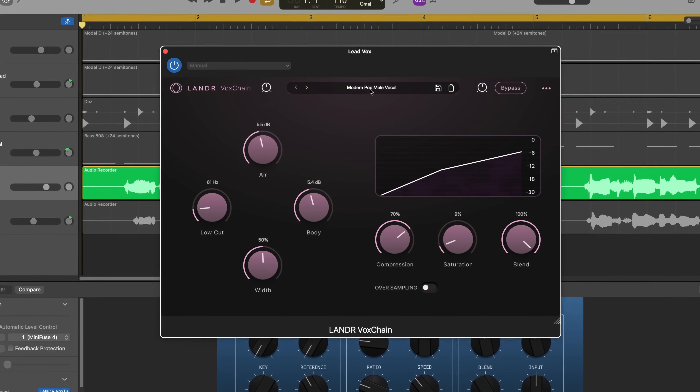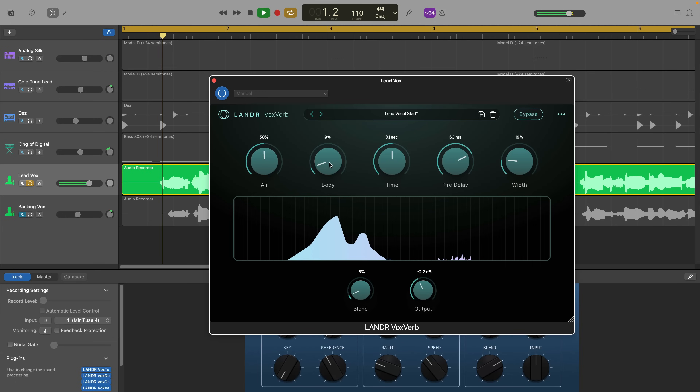Let me know what you think of Lander's Vocal Plugin Bundle down in the comments, and don't forget to hit the like and subscribe button — I really appreciate it and it helps the channel out loads. And if you want to see how Lander's distribution service stacks up against Distrokid, watch this video next.